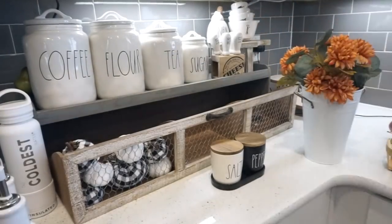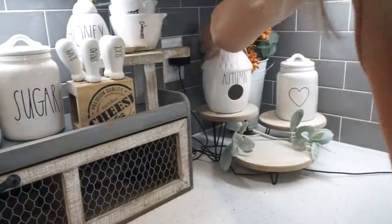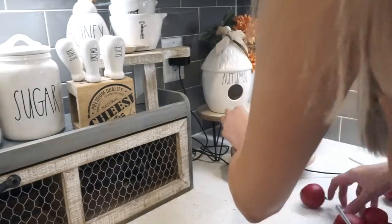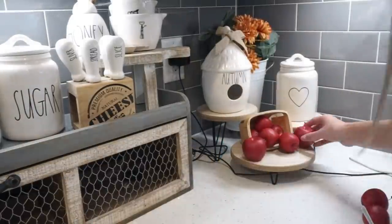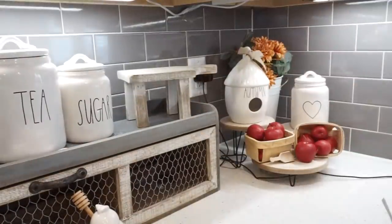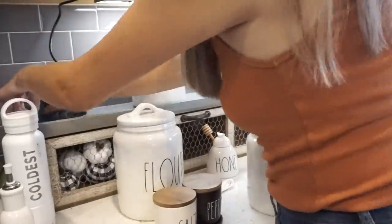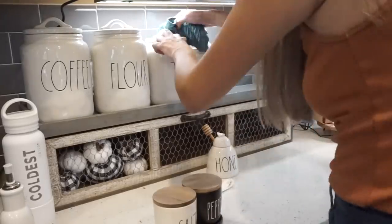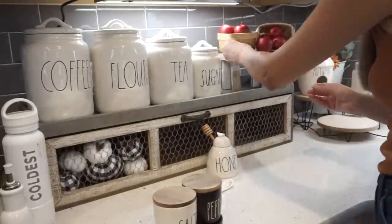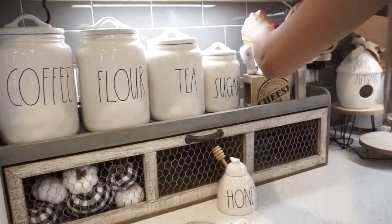I'm just taking everything out of the shelf and putting some new flowers into the vase in the corner. I took out my Autumn Birdhouse from Rae Dunn and wanted to do a cute little display on the corner of my kitchen. I wanted to incorporate some apples into my fall decor this year because I've been seeing a lot of inspiration on Instagram. I ended up moving them up to my Hobby Lobby shelf. I'm taking all of the canisters off and wiping it down because things do get dirty — I make sure to do this when I redecorate.